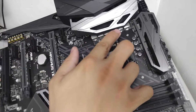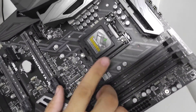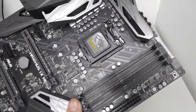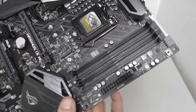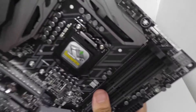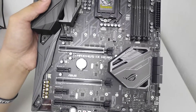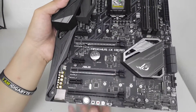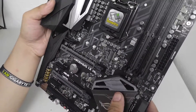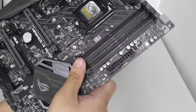This is a 10-phase power delivery motherboard featuring the LGA 1151 socket, supporting 6th and 7th gen Intel Core processors. It supports DDR4 memory with four DIMM slots, and has three PCIe x16 slots, allowing dual SLI or triple AMD CrossFire configurations. Both AMD CrossFire and NVIDIA SLI are supported.